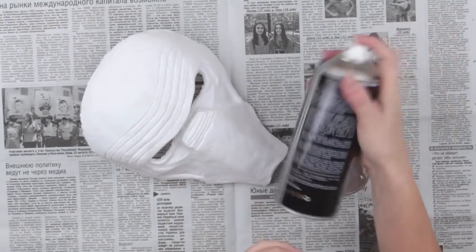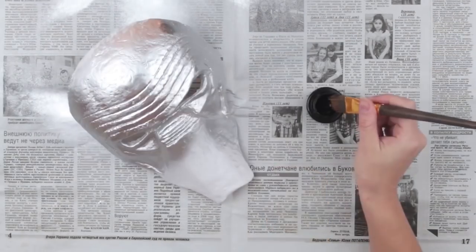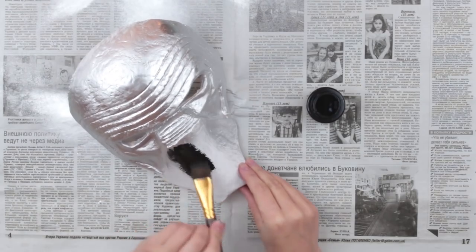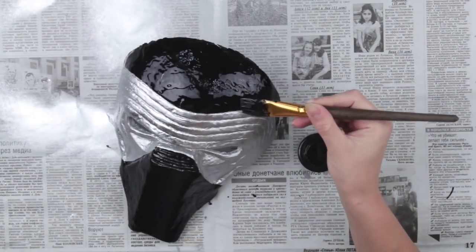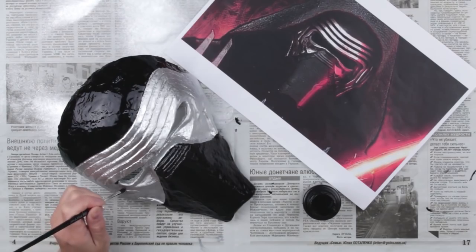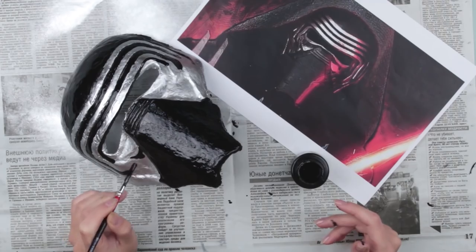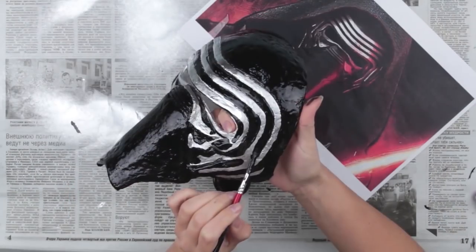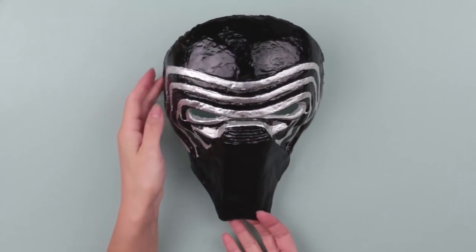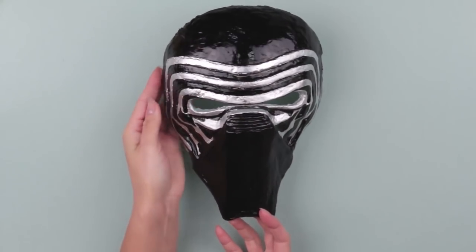We need silver color spray. Cover the front side of the mask — the paint dries for an hour. Now cover the Kylo Ren mask with black enamel paint. If you want a low gloss finish, use acrylic paint. To define additional elements, take a small brush. Make lines around the eyes and across the forehead. Add some lines on the cheekbones. Compare to the picture and do the same from both sides. Now wait till paint is dry. The dark hero of the Star Wars — Kylo Ren mask — is ready. It'll become a perfect handmade gift for a legendary Star Wars saga fan.